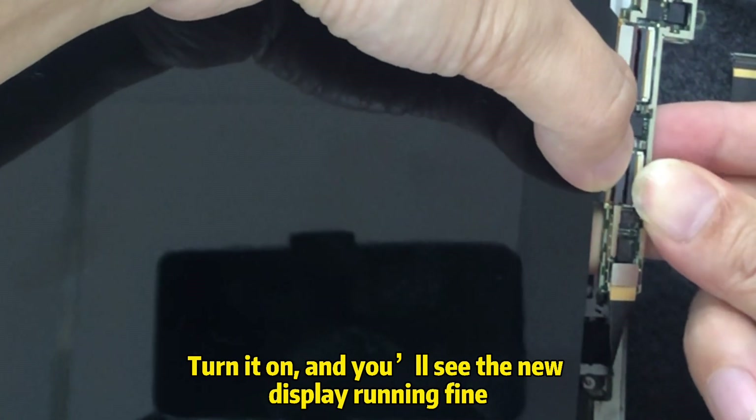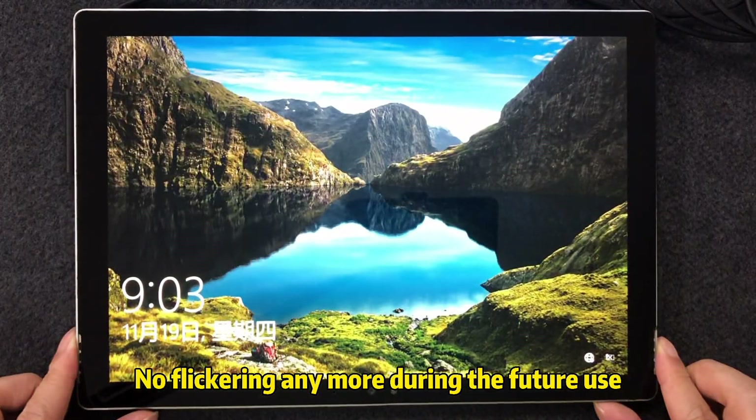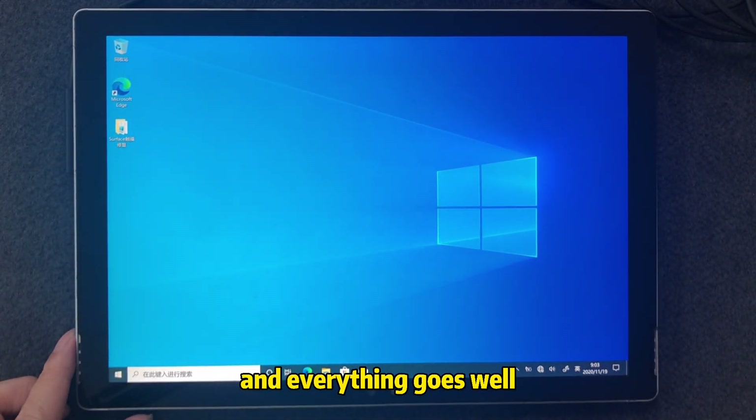Turn it on and you'll see the new display running fine. No flicker anymore during future usage, and everything goes well.